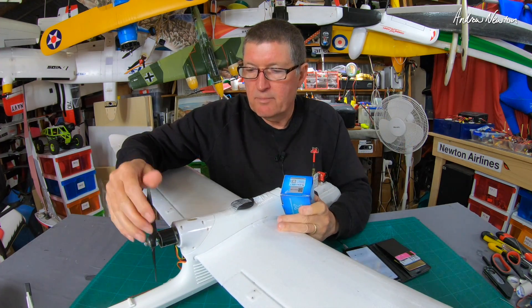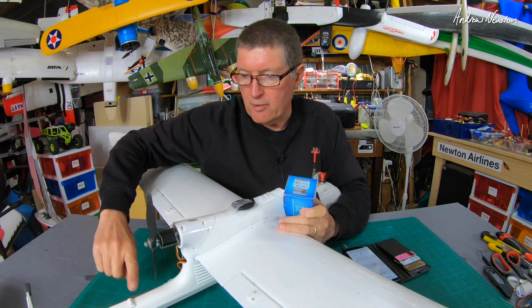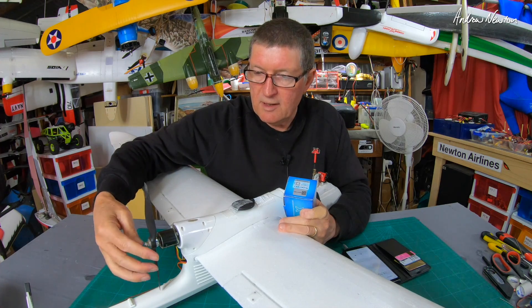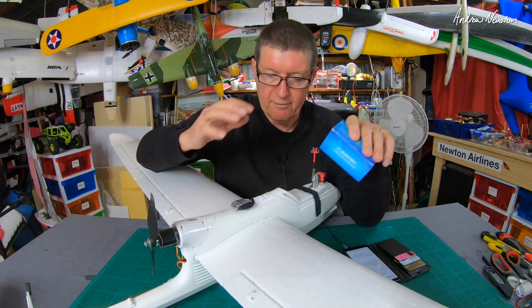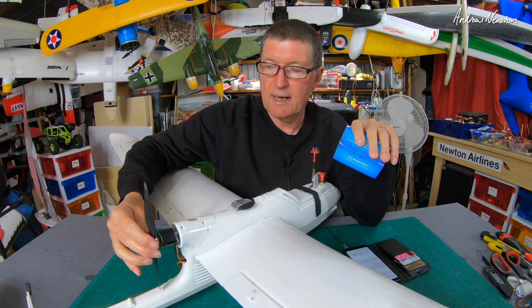Now the thing about these pusher-type planes is that because of the distance between the motor and the boom, the prop size is fixed. You want to use the biggest prop that will fit, which means you have to match the motor kV to the prop. And if you're using 4S on these things, then around about 1200kV is absolutely perfect.